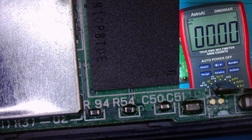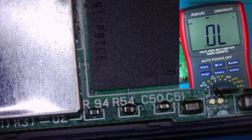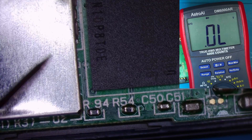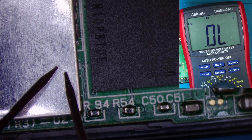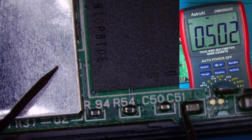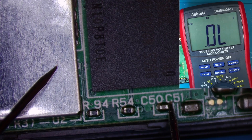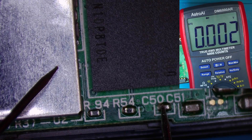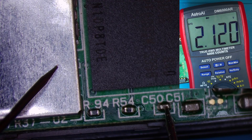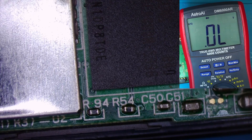They're not reading anything — are they shorted, I wonder? I'll put my red probe on ground. No, 0.327. That must be ground. That one is 330.